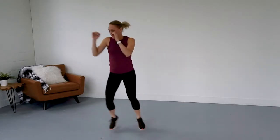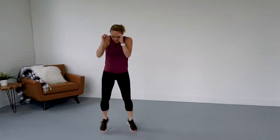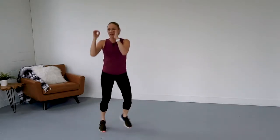So I want you to jab, pop it out to the side. You're going to go pop. Pop. Hop. Pop. Go. Out to the side. Side. Side.